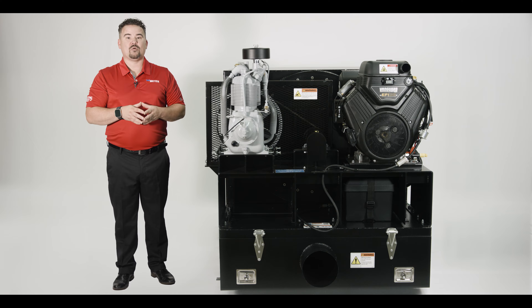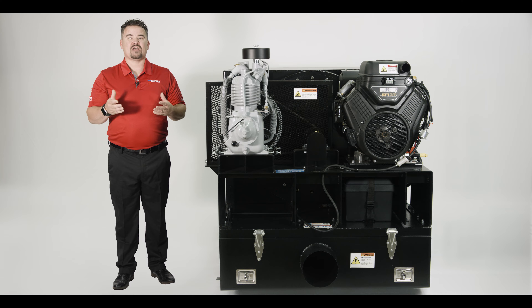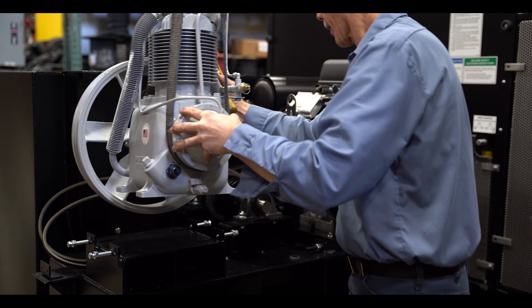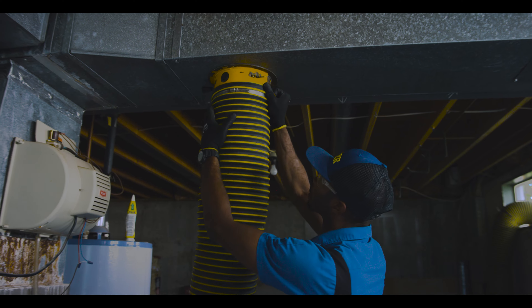The Zephyr is powered by a robust 31 horsepower Briggs & Stratton engine designed to drive both our proprietary custom engineered fan and the clean sweeper compressor package. This combination ensures maximum efficiency and reliability for all your air duct cleaning operations.